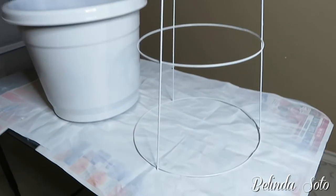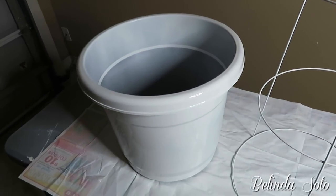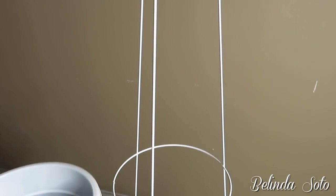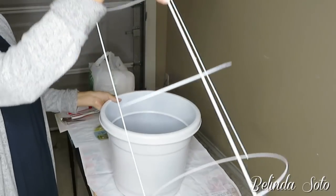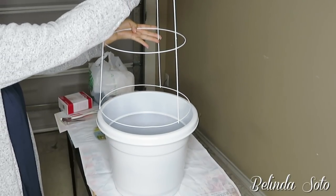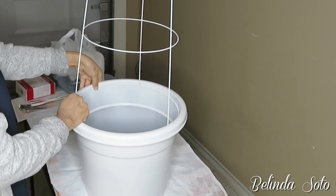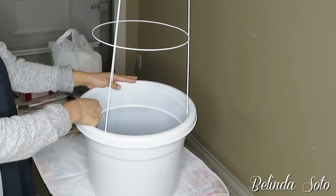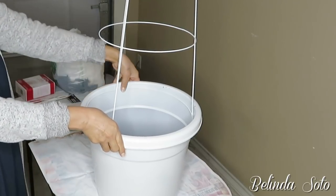I'm done spray painting them and now I'm just gonna let them sit for a few hours until they're completely dry. Once both items are dry, I'm going to slip the tomato cage into my flower pot and just push it down gently. It's okay if some of the paint comes off from the inside of the pot, because that's not going to show.